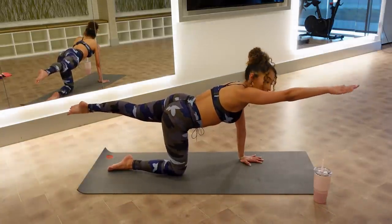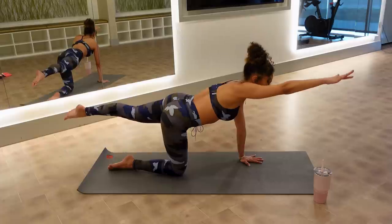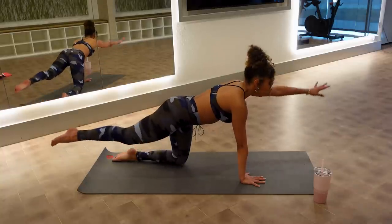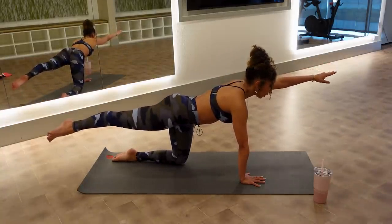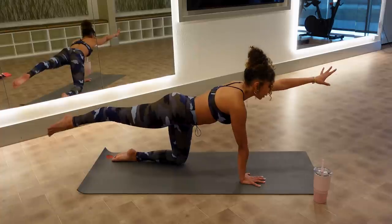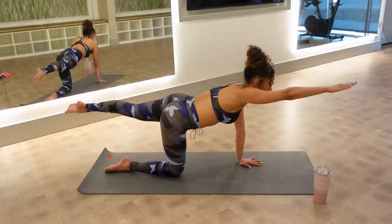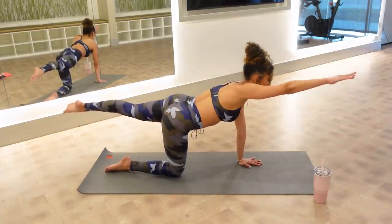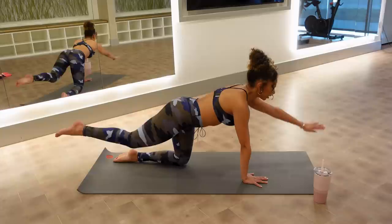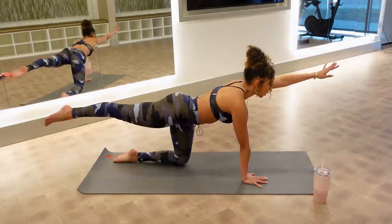Hold this next one out — extend the opposite arm. Are your fingertips and your toes in the same exact line? It doesn't matter how high your leg gets — can you lift everything just an inch or two more? Lower it down. Other side — opposite arm and leg, reach and hold. Lift the arm and leg just an inch or two higher, squeezing the seat. Lower it down. And other side again — arm and leg, fingertips and toes, pull away. Zip the belly, lift everything up. Lower it down.